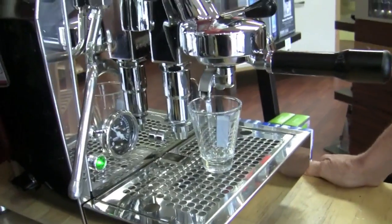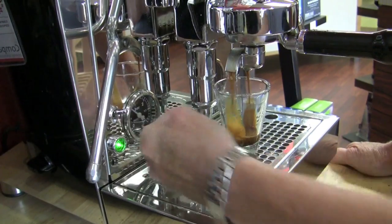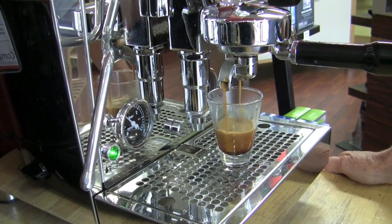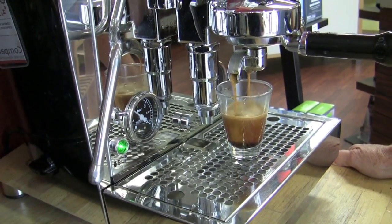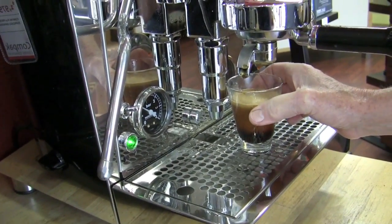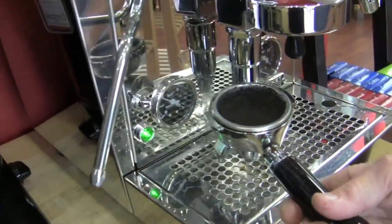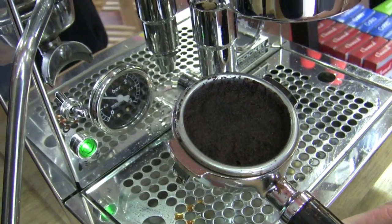Now we're pulling a shot on the E61 Rocket. Watch when I disengage it — you'll see the three-way solenoid valve do its thing. So there's a little water and pressure sucked up and pushed on down. And there's your puck — the soupiness diminishes really fast when you take it out. Yeah, but there it is right there.